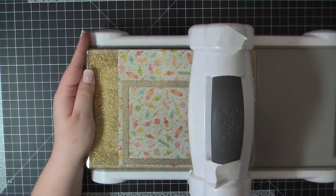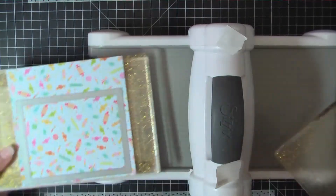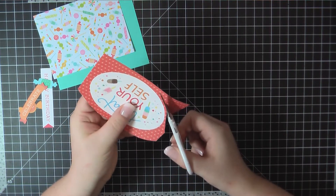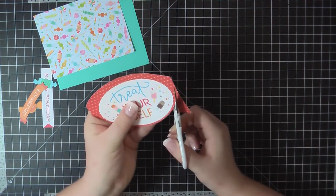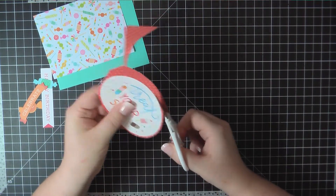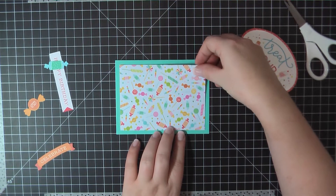Jumping right into card number one, I'm using the Blueprints 32 frame die from My Favorite Things. That's going to trim out a panel from this candy card stock that measures five by three and three quarters. This Treat Yourself was included in the Ephemera kit and I went ahead and layered that on top of some red star paper just to pop that up from the background a little bit.